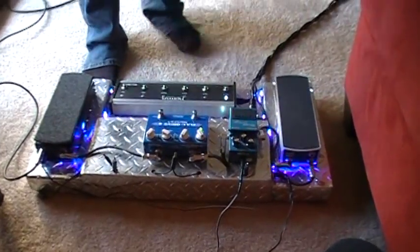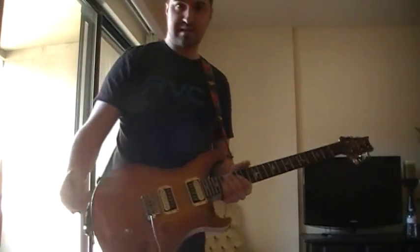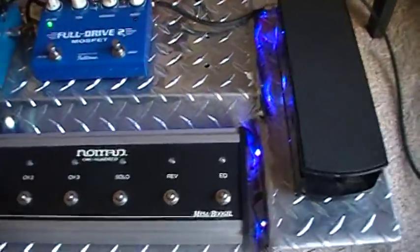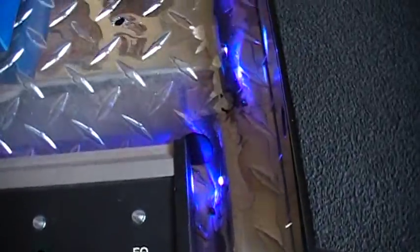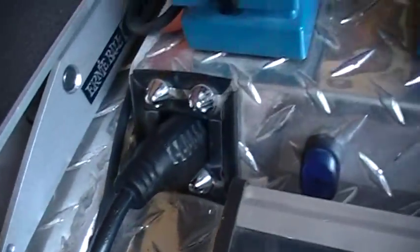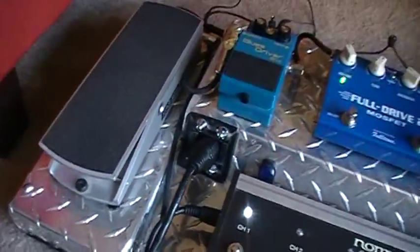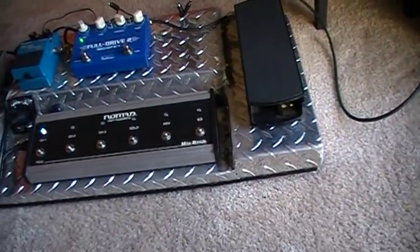Anyway, a lot of good tones. Aluminum diamond plate construction, welded. It's not perfect cosmetically in every way — you can see the welds are ground off on the corners, there are some spots that aren't really smooth and perfect looking. But it's a diamond plate pedal board, it's not made to be perfect. Built it to match my dual rectifier — they make a cool set.